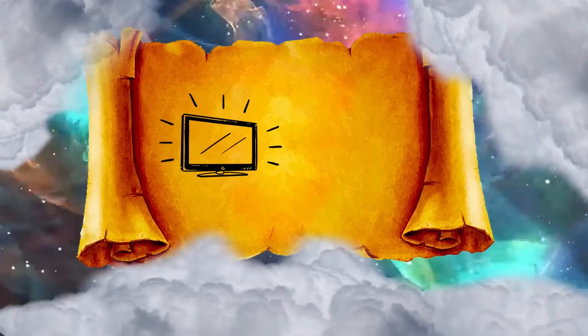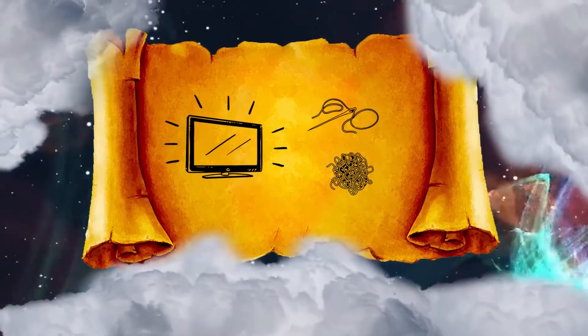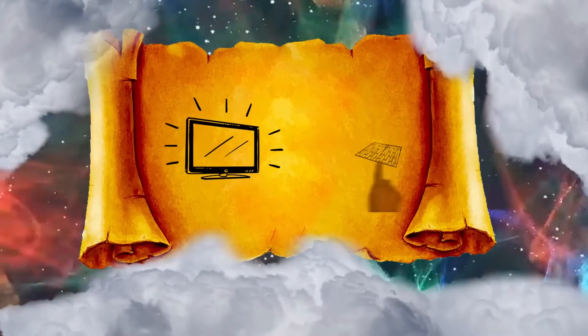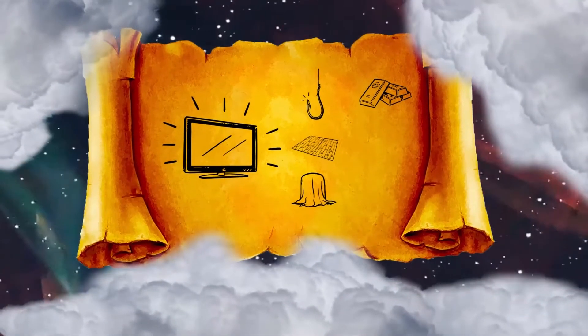You shall make a screen for the door of the tabernacle, woven of blue, purple, and scarlet thread, and fine woven linen, made by a weaver. And you shall make for the screen five pillars of acacia wood, and overlay them with gold. Their hooks shall be gold, and you shall cast five sockets of bronze for them.